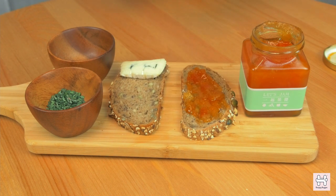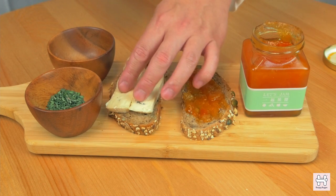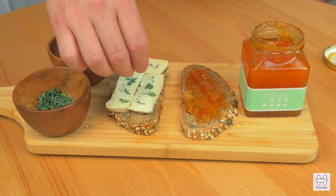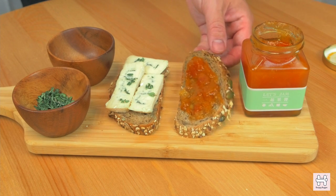Try not to go over the sides of the bread so that when it melts, it won't melt onto the pan. Then sprinkle a pinch of thyme onto the bread.